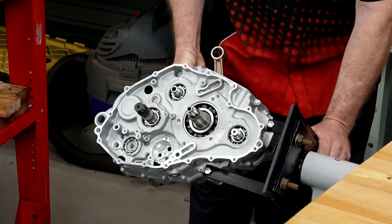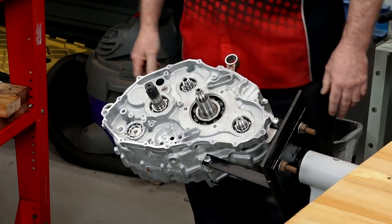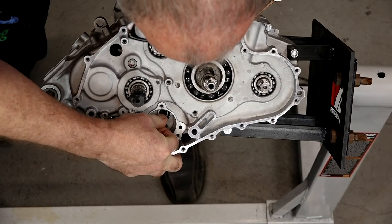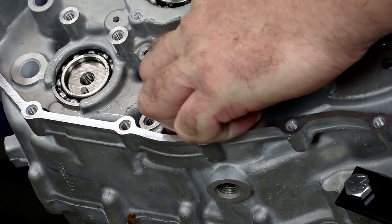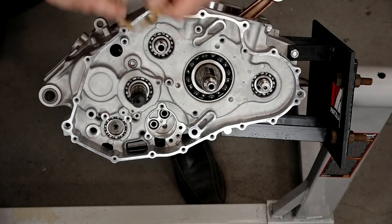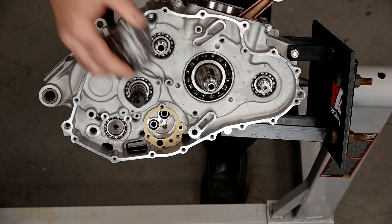Let's start with our oil housing. First up, let's go ahead and get our two O-rings for the intake and output of the oil pump itself. Next, go ahead and lay in our gasket. Now the oil pump.